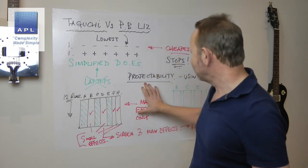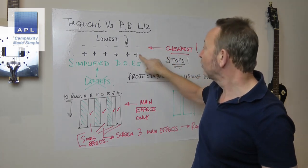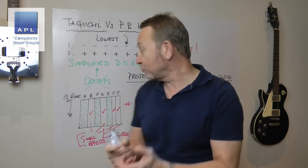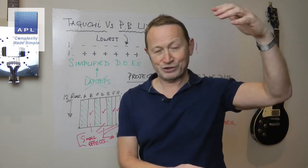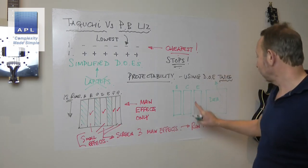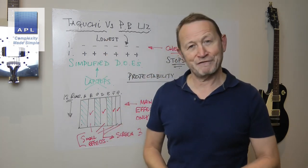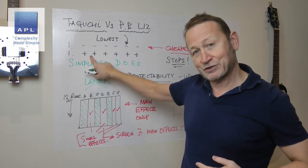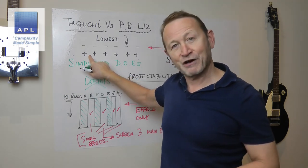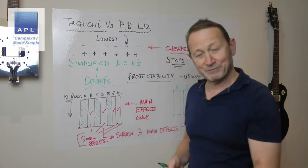The other technique to make projectability work is the fold-over technique. The fold-over joins the Taguchi pattern with the Plackett-Burman all-positives pattern — that's known as folding the design over — and that allows four of the columns to be cut out. You do 24 runs in the experiment, but maybe 24 runs is less effort than doing an L12 followed by a full factorial. It's the first time I've noticed the difference between the Plackett-Burman and the Taguchi as a positive pattern with the pluses on top. You can combine these two and fold it over for extra projectability.